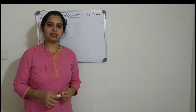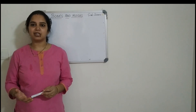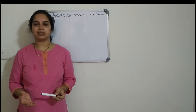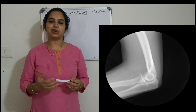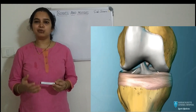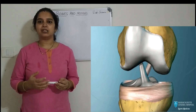Hello children, have you ever wondered how bones help us move even though they are hard and rigid? It is all because of the joints. Joints help the skeletal system move. Joints are places where two bones join together. The two bones are held together by a stretchy substance called the ligament.